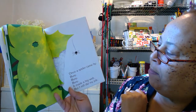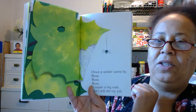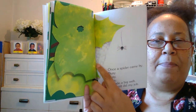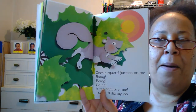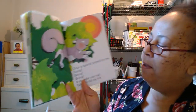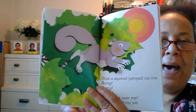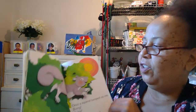Once a spider came by — busy, busy, busy — it made a big web, but I still do my job. Look at this big web! Once a squirrel jumped at me — boing, boing, boing — it ran right over me, but I still did my job. The squirrel's running through the tree.